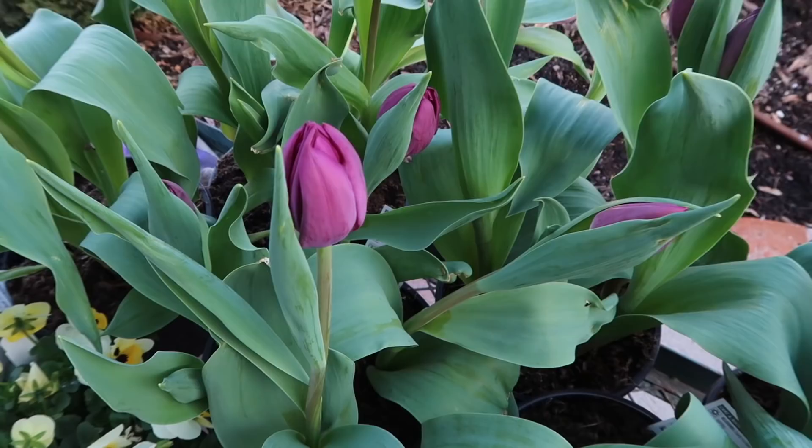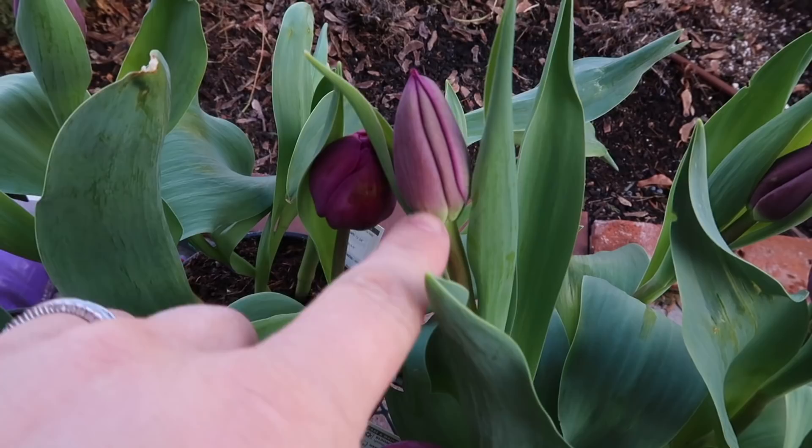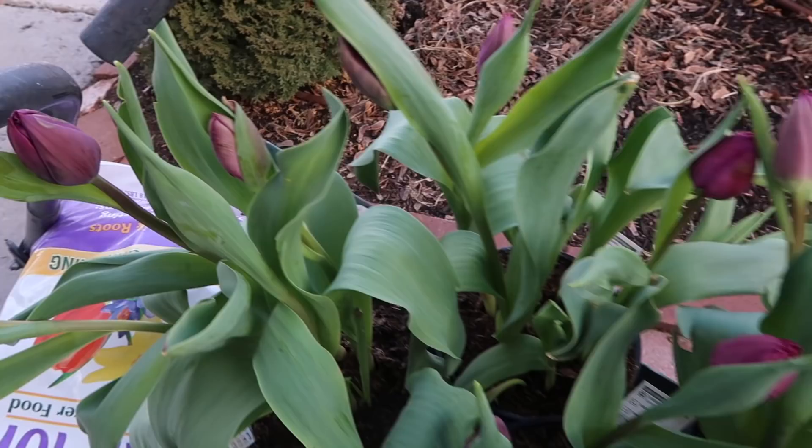If you can find the bulbs not quite in full bloom, that's the best. Let me turn the camera around and show you a close-up. You can see that these tulips are not in full bloom yet. If you can find them that look even like this, or even less open, that's even better — you'll get even longer out of them.